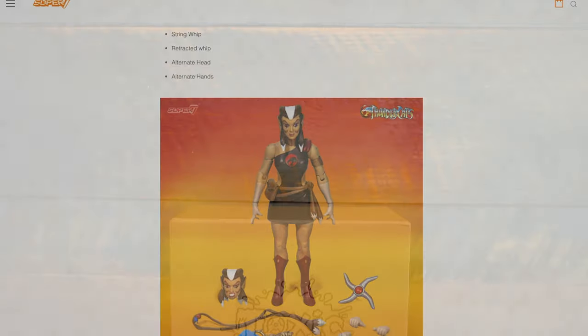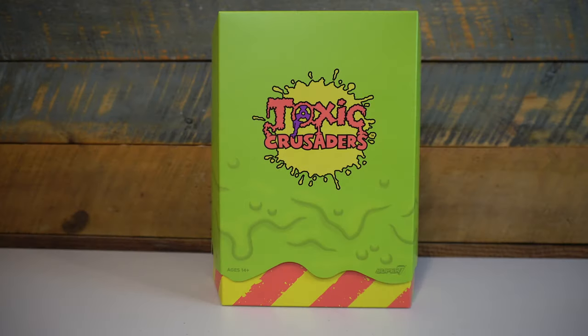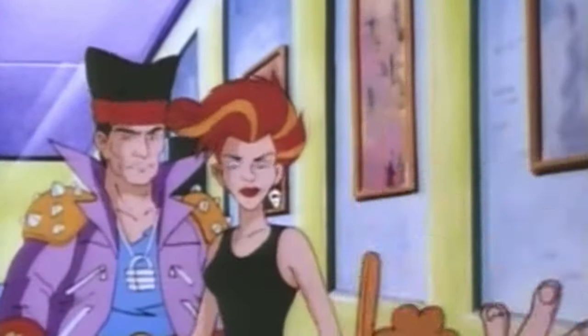One of the first examples to arrive is this Toxie Deluxe figure. Much like Masters Classics updating a classic 80s toy line like Masters of the Universe, this Toxie is directly inspired by Playmates' short-lived but wonderfully 90s toy line based on the cartoon Toxic Crusaders, which itself was based on the R-rated cult classic Toxic Avengers.